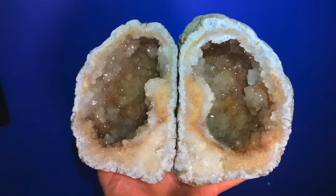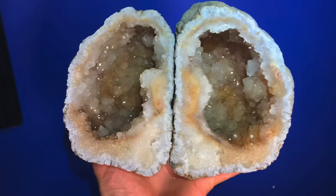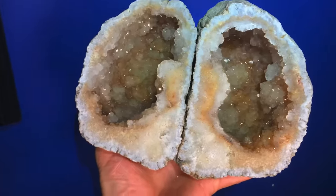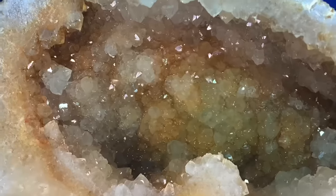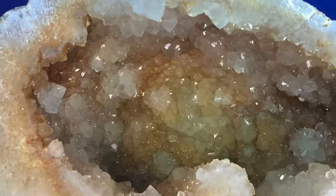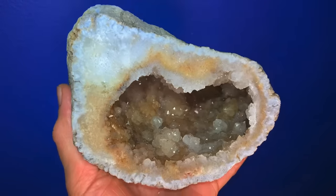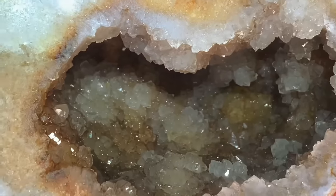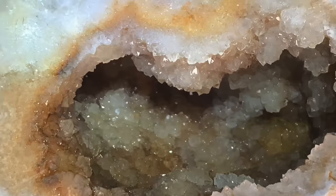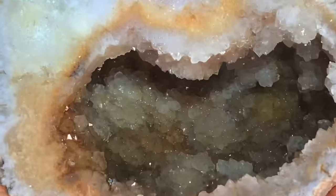This geode split perfectly and it's so sparkly. Check out the inside of that — just awesome. Here's the other half. You see it really goes back in there. We'll zoom in. See it really goes back in there. Awesome coloring.